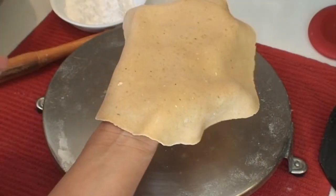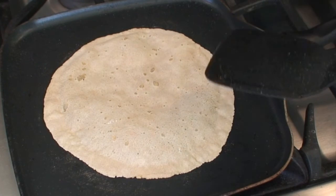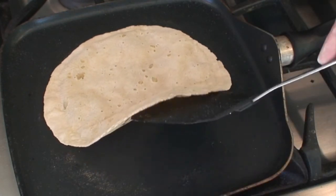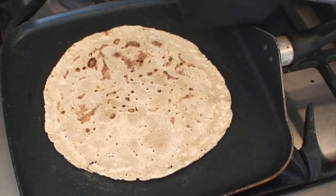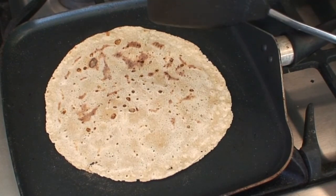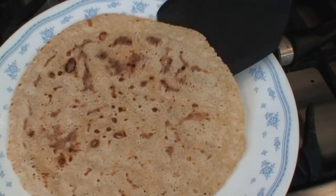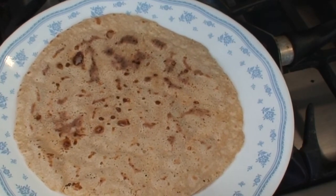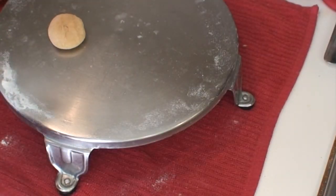Transfer the rolled roti to the hot griddle. Keep the flame on low to medium and after about half a minute, flip it to the other side. Once it has nice little brown spots on both sides, remove it from the griddle. With practice, you will be able to roll the next roti simultaneously while the first one roasts.